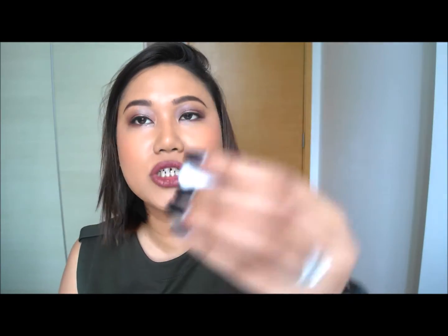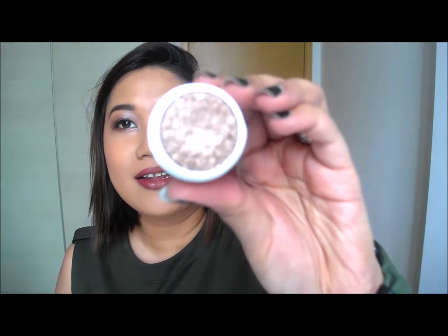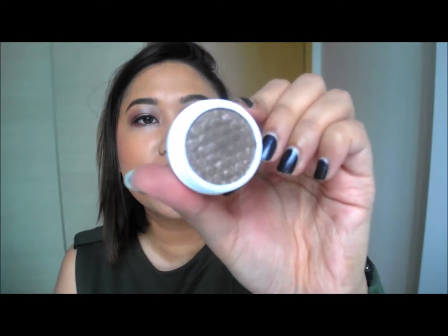Next is the colour Truth — it's a more champagne-y highlight colour. All of these have shimmers. After that is Millionaire, which is freaking amazing — it's gold to the sky with very nice flickers of gold.